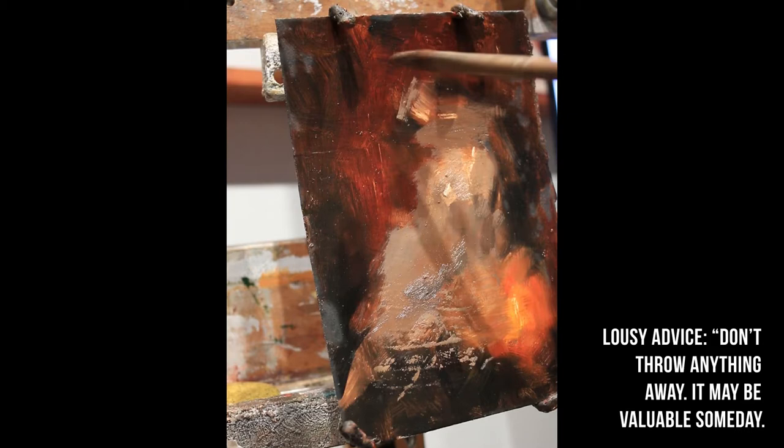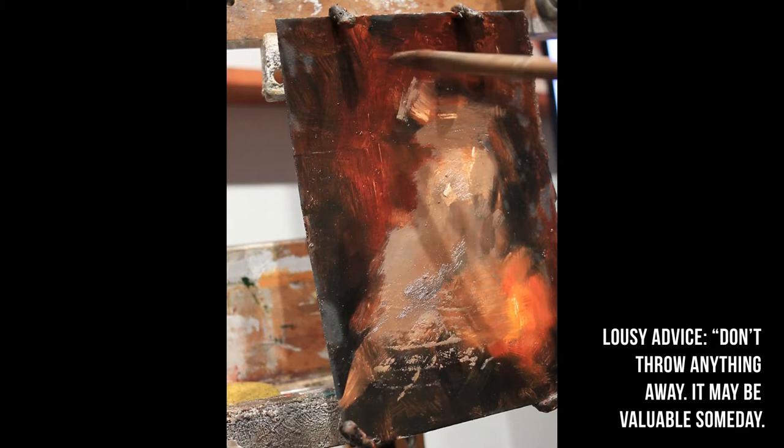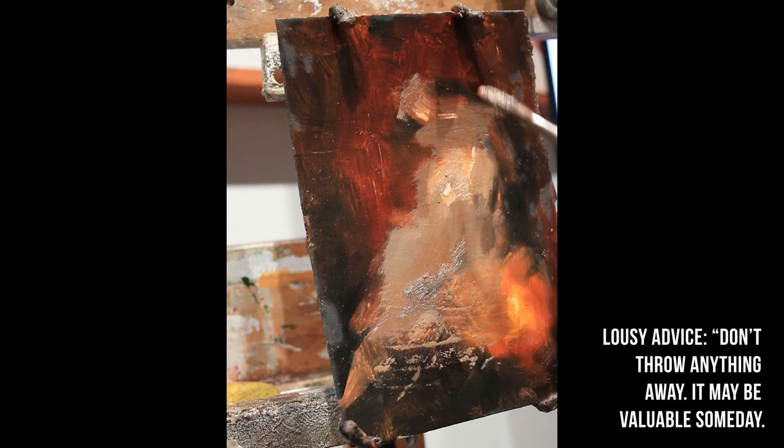I'm painting on an old piece of mat board so it's a little wonky. How about some good advice?